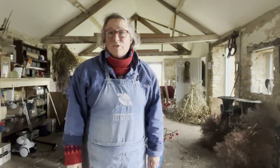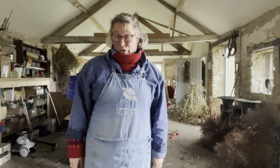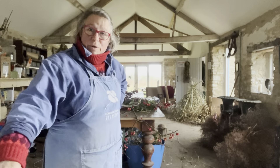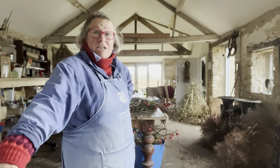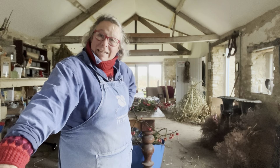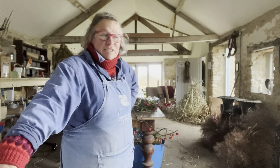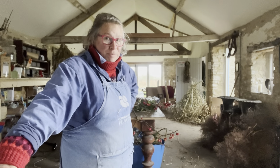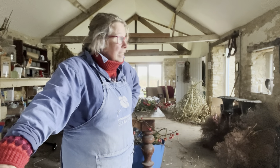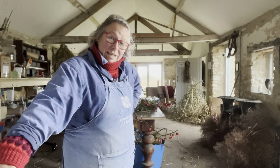Well hello all. It is that time of year where it is almost dark at quarter past two in the afternoon — so miserable — but it is also time to get garlanding. I thought you could come along with me today. I am making some large arrangements for a house for their Christmas decorations, so come along with me and I'll show you how.